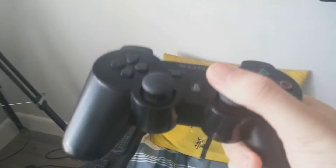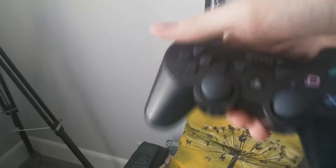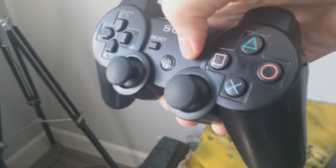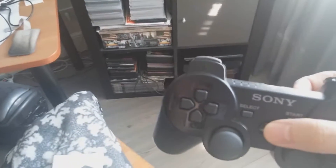Anyways, here are the analog sticks — they work pretty fine. Here are the D-pad buttons. Here are the select and start buttons — they work the same way. Here are the coloured buttons, or the action buttons: Square, Triangle, Circle, and X. Here are the R1 and L1 buttons. And here are the triggers. That's the new feature for the controller — the triggers and also the PlayStation button.